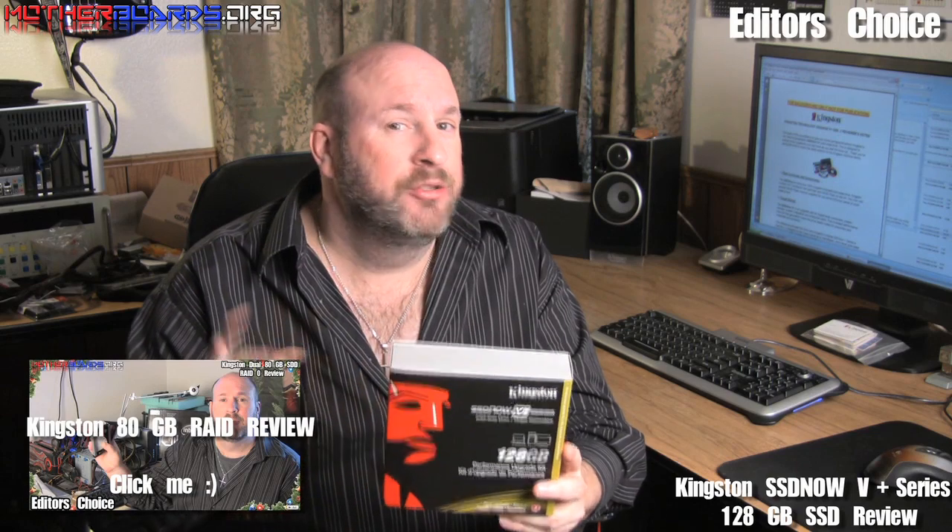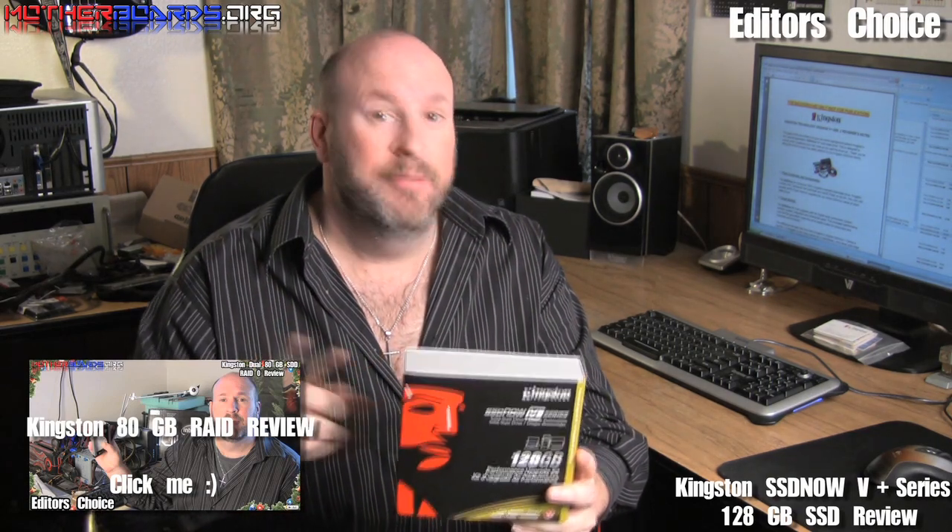Overall, I give Kingston an editor's choice. This is a great drive. Thank you for watching. I would say the purchase of this drive is a good idea, and if you can put two of them in RAID, as you can see from our previous 80GB RAID drive, very fast. Have a good day.